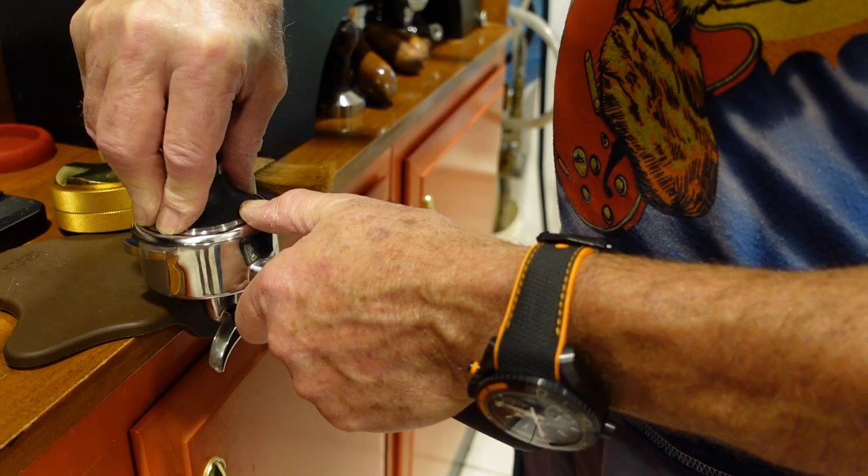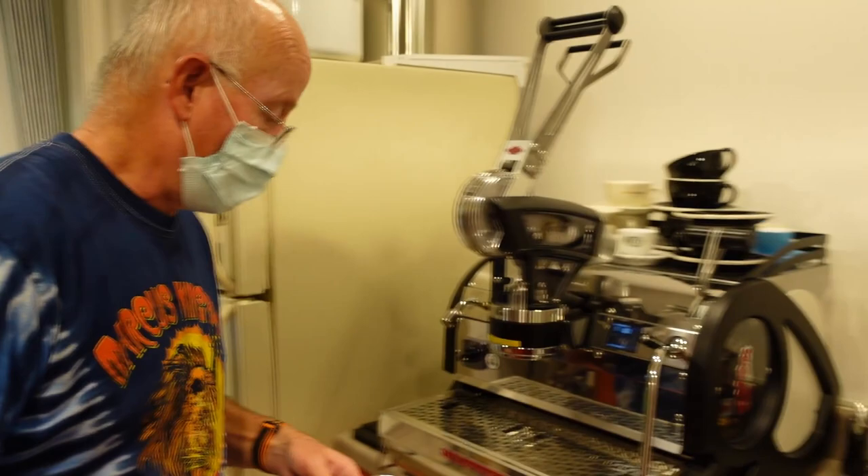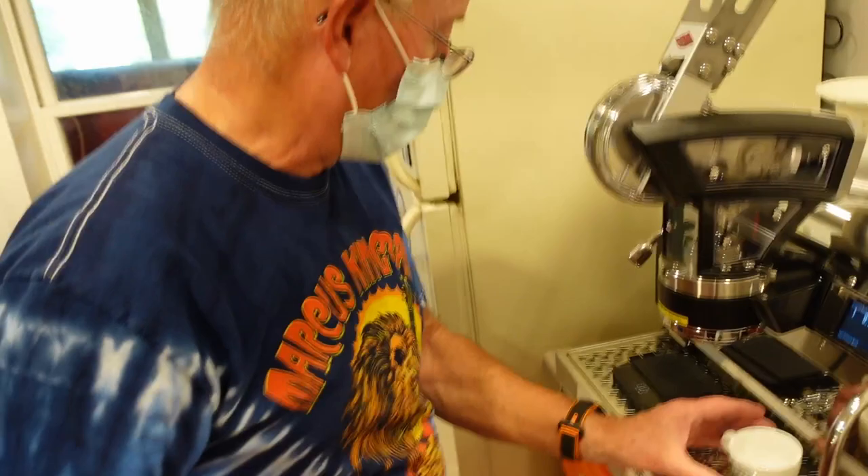And still tapping — but do you find these distribution tools work well? Have you tried any others besides the OCD? No, I haven't. Let's put this one — this 80th anniversary one. I get to make Jay a coffee.